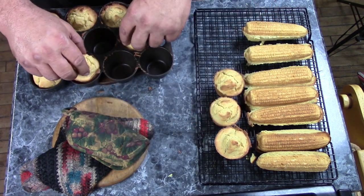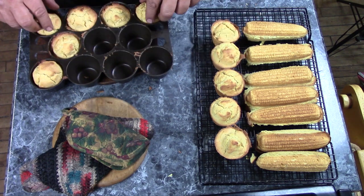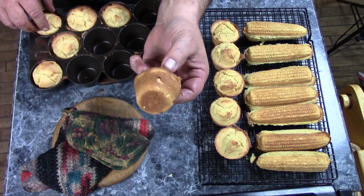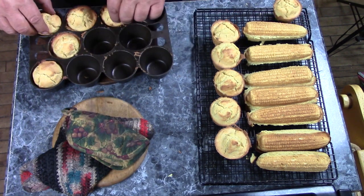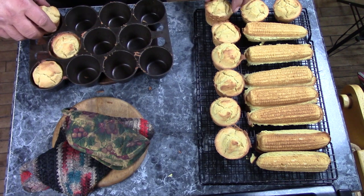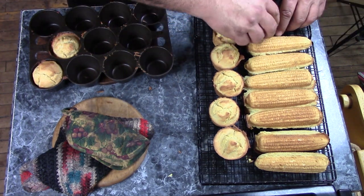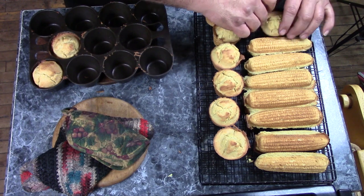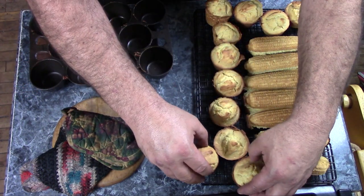Set them aside — that one wants to crumble a little bit. See how nicely they browned up on the bottom? I don't have quite enough room on this rack, but at any rate, there you have it.